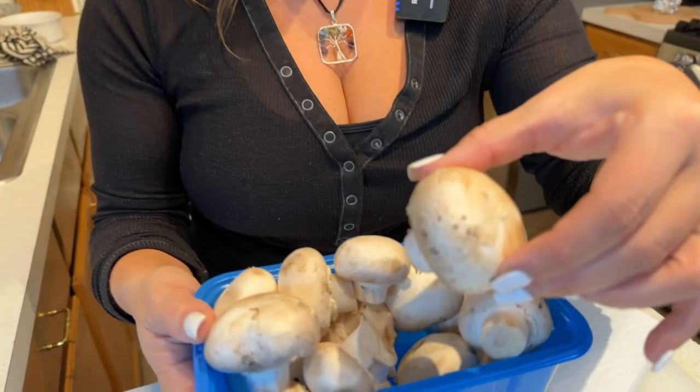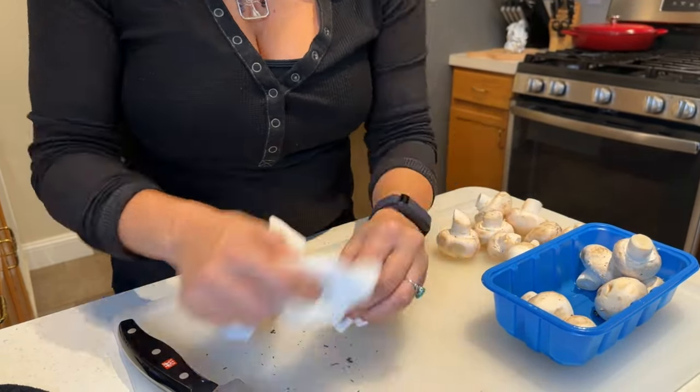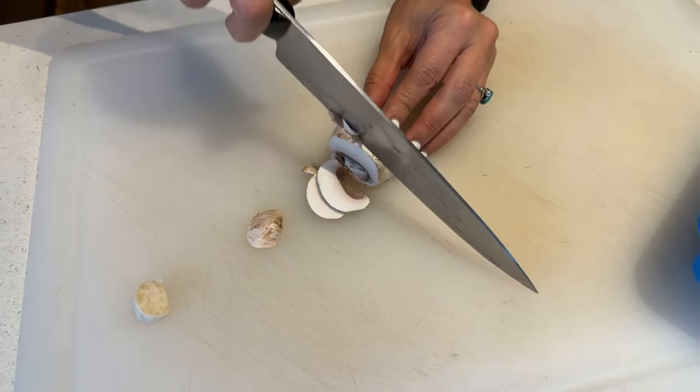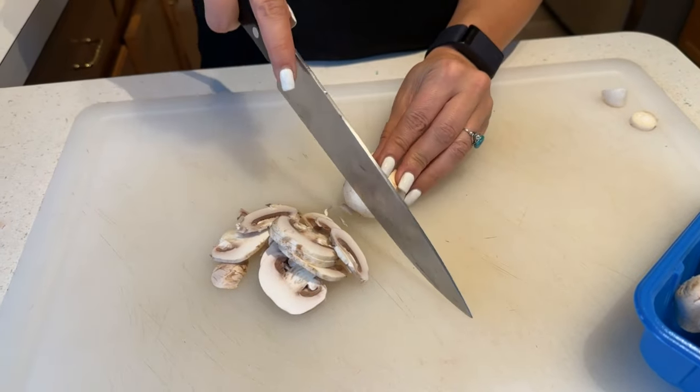Now we want to prep our mushrooms. I'm just going to clean these quickly — so that they don't take on any extra moisture, I'm going to wipe off the visible dirt with a paper towel rather than rinsing them. Once the mushrooms are cleaned off, cut the ends off, lay them flat, and cut them into thin slices.